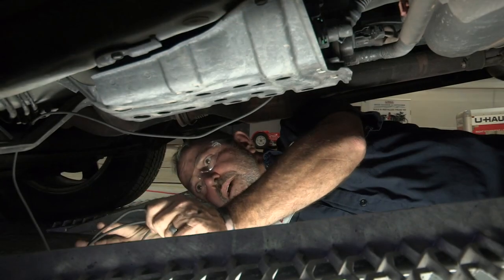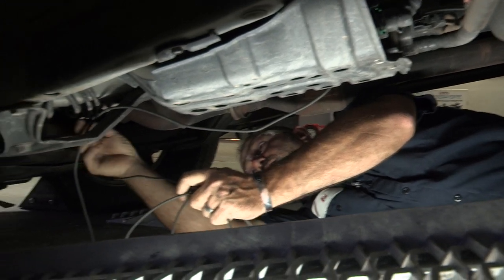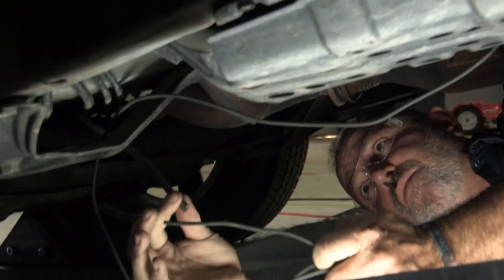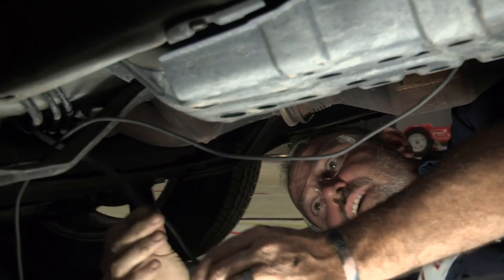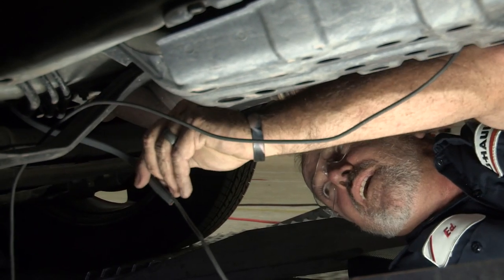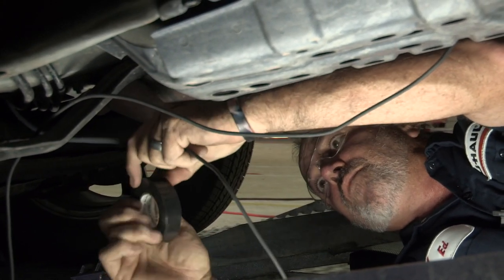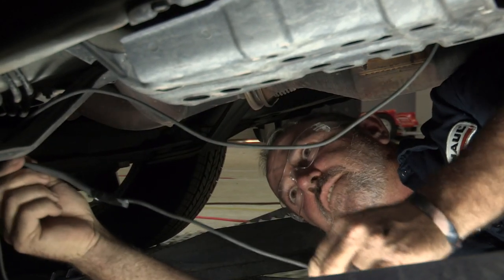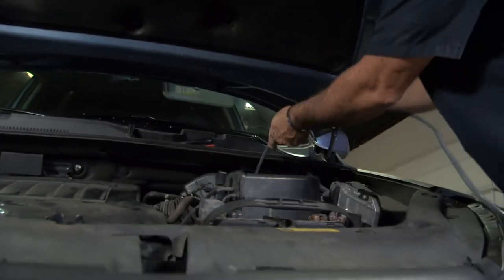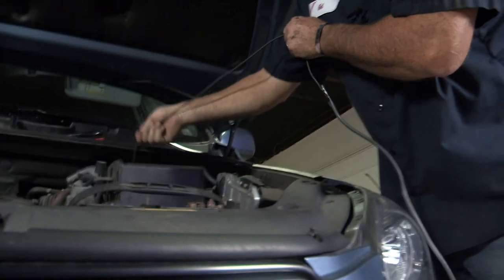Back underneath the vehicle near the firewall engine compartment — this is where we pushed our wire down through. You can see it came out almost nearly perfect. I'm going to put the wire we ran and the wire we fished down together and tape it up, then go back up to the top of the engine compartment and just pull straight up — it'll go right where we need it, next to the battery. You can see I've got the two together. Now we'll just go back up to the top and pull. Just keep pulling until we've got all of our slack pulled up.